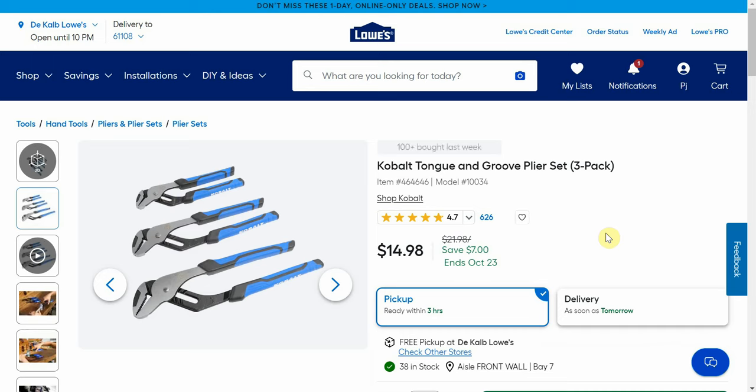Here we have the Cobalt tongue and groove pliers set, another item at $14.98. It's a three-pack, normally $22, but you're getting that at under $5 a piece for the tongue and groove pliers, so that's a really good deal. A nice little filler item if you're trying to get over the threshold when getting those regular size ratcheting wrench sets.